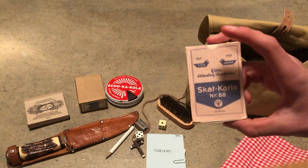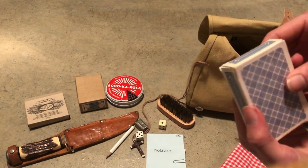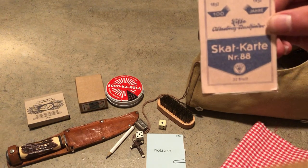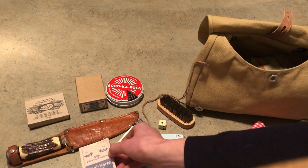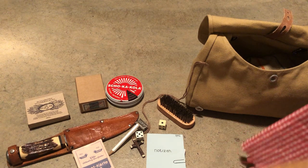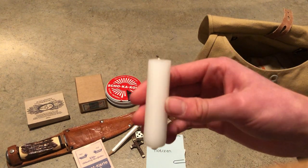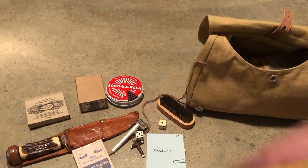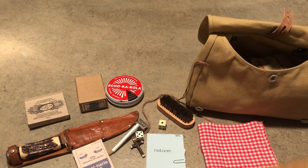We also have some playing cards. These are just normal ones, but I'll put a period-correct label on them, so that's nice — to play some card games. We only have one thing left, and that's a little candle. I'm gonna lay that around here and I'll come back to it later.